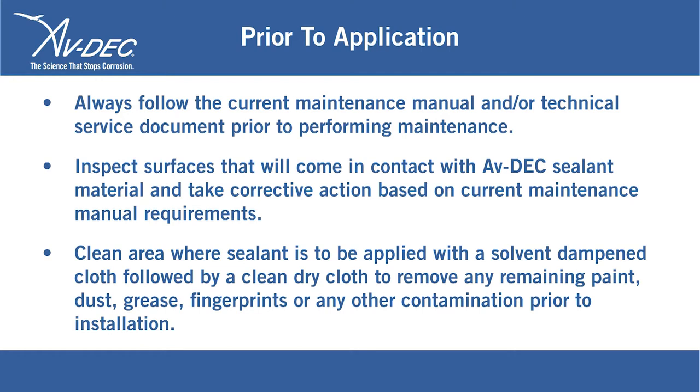Clean the area where sealant is to be applied with a solvent dampened cloth, followed by a clean dry cloth to remove any remaining paint, dust, grease, fingerprints, or any other contamination prior to installation.